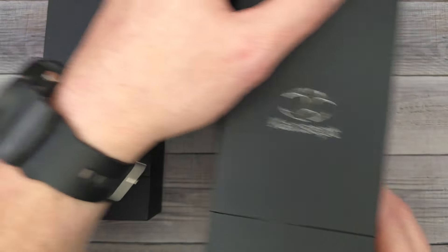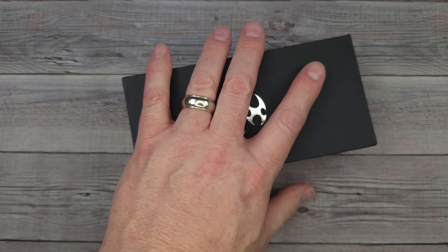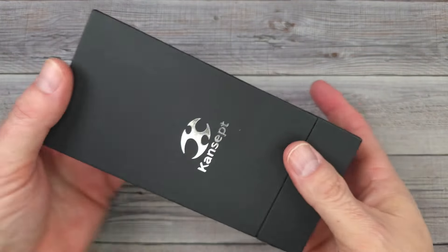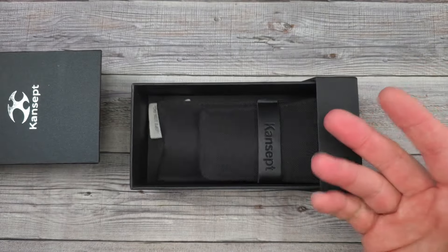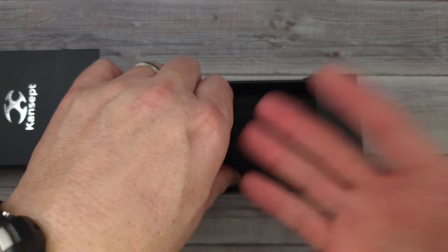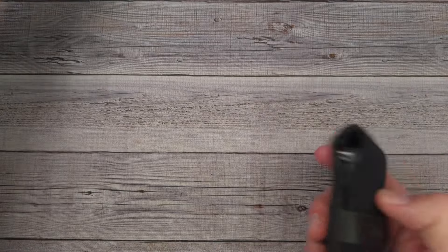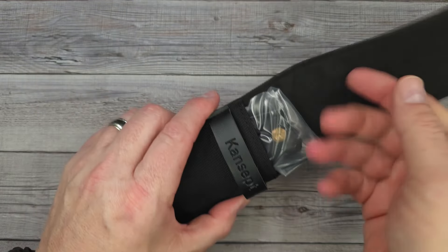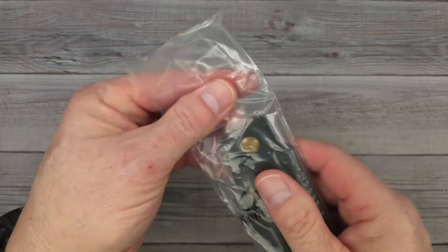Now a couple of these are going to be more budget models. This one right here — I can tell which one it is — this one is going to be a more budget model. So all of you folks that are like, 'Bees, you've been showing us a lot of fancy Mr. Fancy Pants stuff, but where's the budget knives?' I get it. I'm all about the budget knives, and this is a concept knife, which means you're getting a good knife but it's a little more affordable. I'm going to get right into this one since we already have it out and then we'll check out the other two here in just a second.